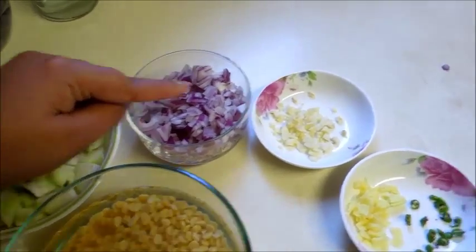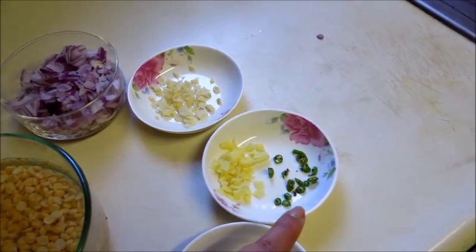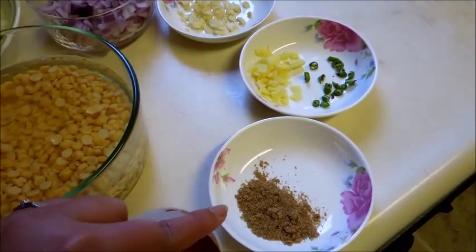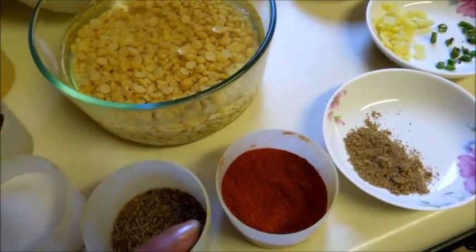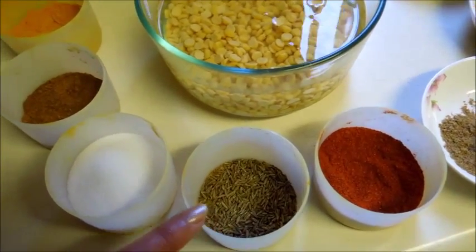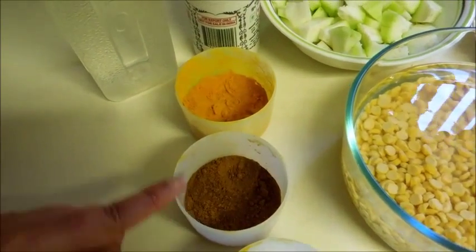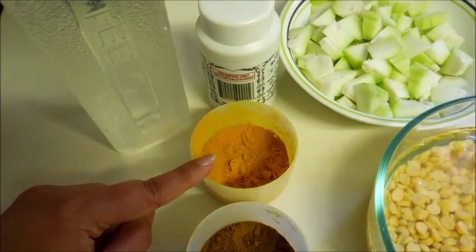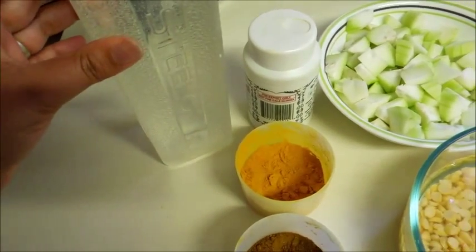Chopped onion 1, chopped garlic, chopped ginger, and 1 green chilli that is chopped. 1.5 tsp coriander powder, 1.5 tsp paprika powder, 1 tsp cumin seeds, salt to taste, 1.5 tsp garam masala, 1 tsp turmeric powder, a pinch of asafoetida or hing, and 4 cups of water.